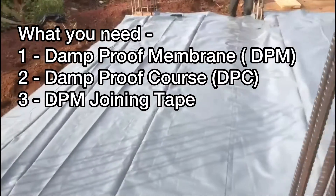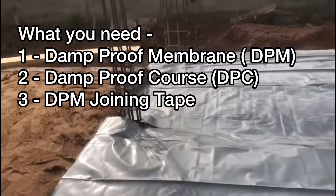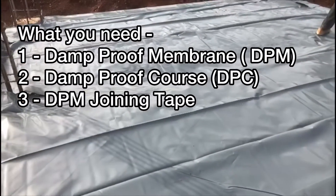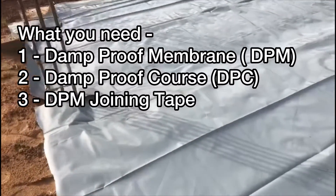We have damp proof membrane, damp proof course, and DPM joining tape. For anyone who is doing their self-build project, it is essential that you use these three products to make sure that you future-proof your home and don't have any issues from rising damp.